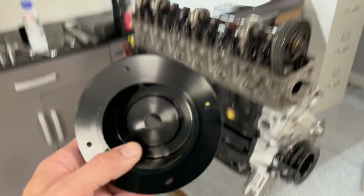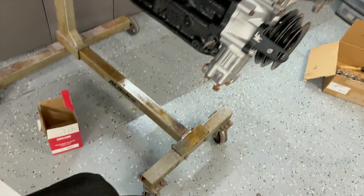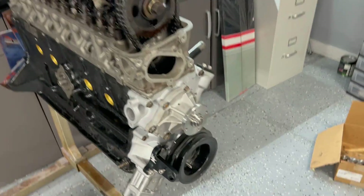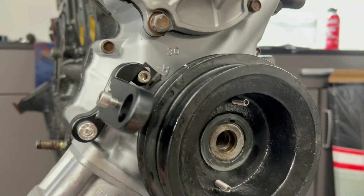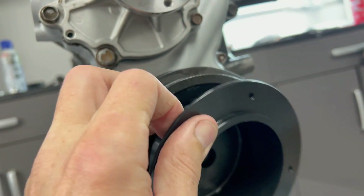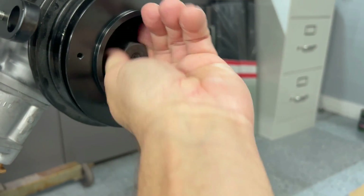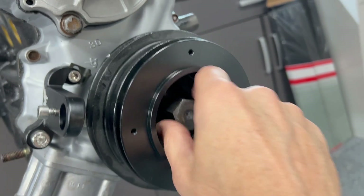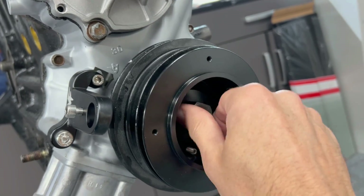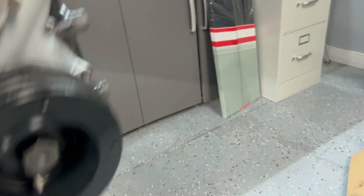They give you a hub that replaces the washer on your dampener bolt, so that goes there. They also give you little alignment set screws that you thread into your balancer — that's what pretty much aligns it. This will go on like that to align it, and then you put your damper bolt on and torque it. After that, your trigger wheel bolts to it.